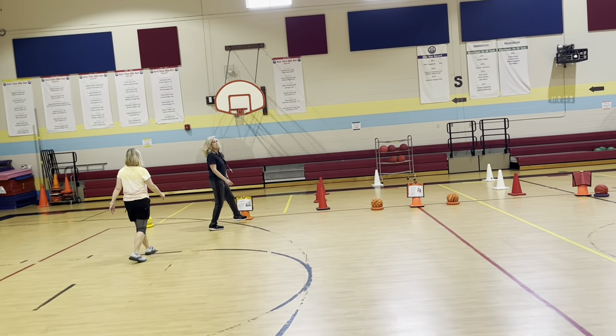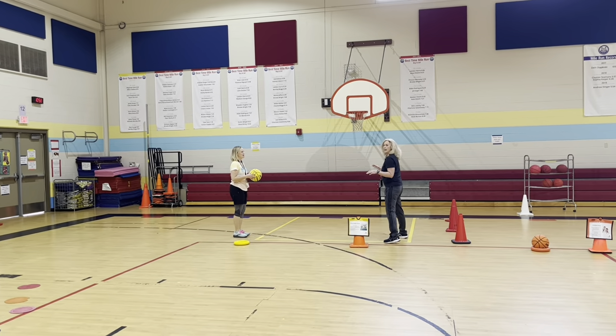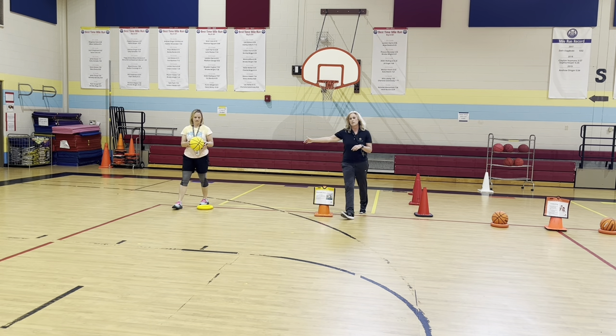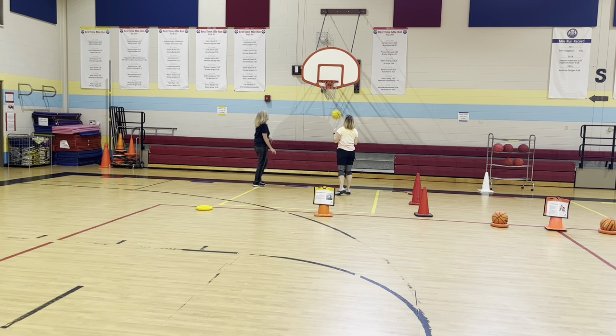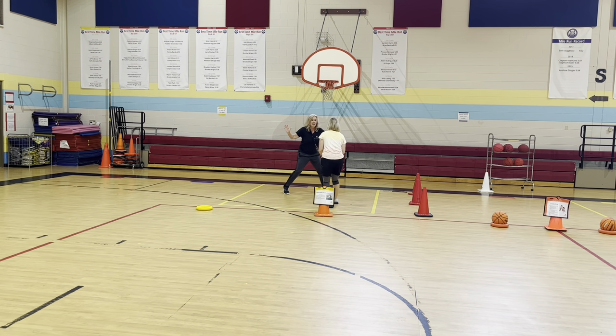At our next station it's called pass, dribble, shoot. We have two lines. With younger kids, you pass the ball, that person dribbles up and shoots, then rebounds — no second chance, or you can give them a second shot if you want. When going back in line, switch sides. When we get to older students, you can add a defensive player: after passing the ball to start, that passer becomes defense, and the receiver has to shoot around them, who can then get the rebound.